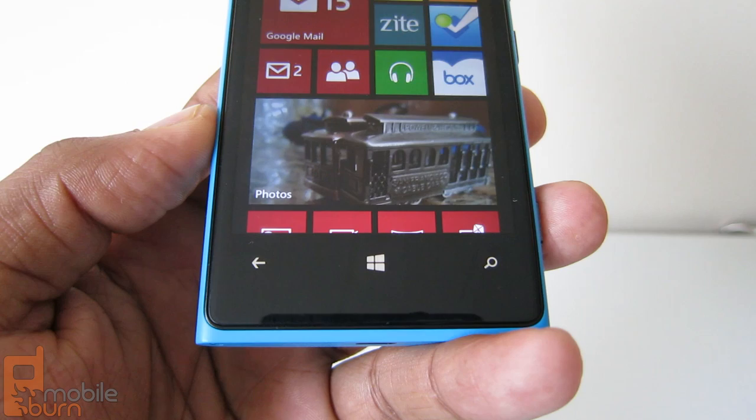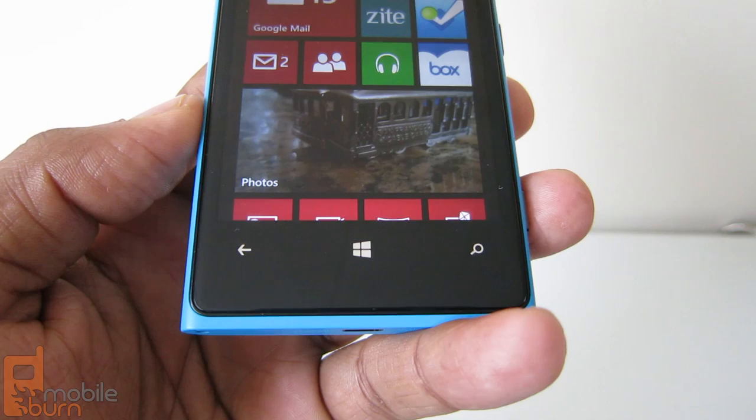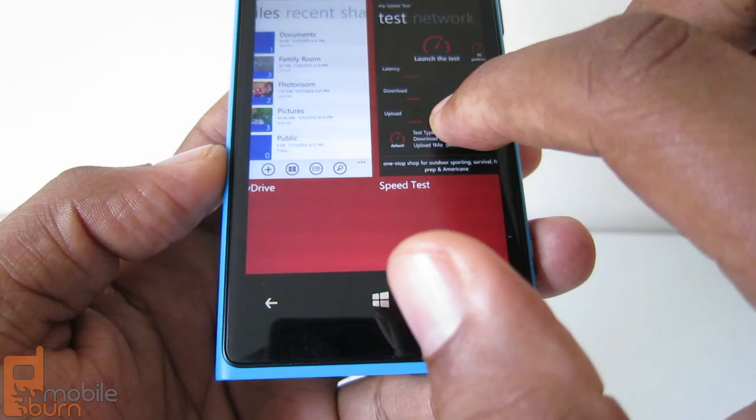There are three navigation buttons on the Lumia 920. You have your start button, which always brings you back to the start screen. Search, which has a dedicated Bing search. And the back button, which brings you to the previous screen. When you hold down on the back button, it brings up a multitasking view so you can switch between apps and choose which one you want to go back to.